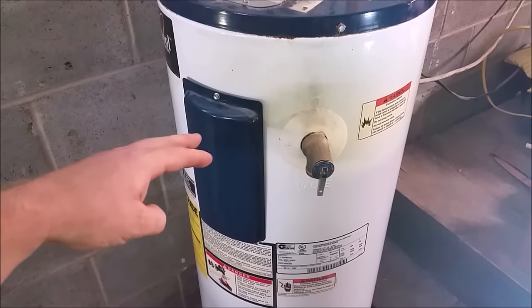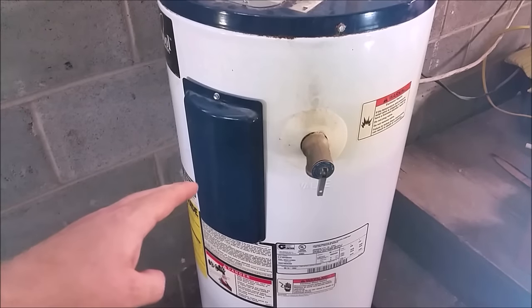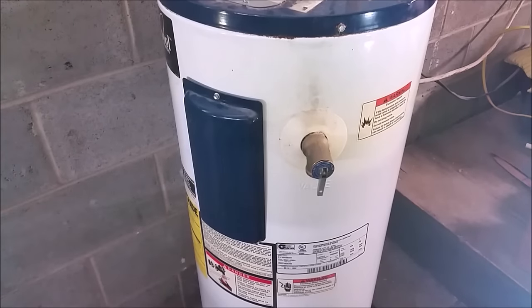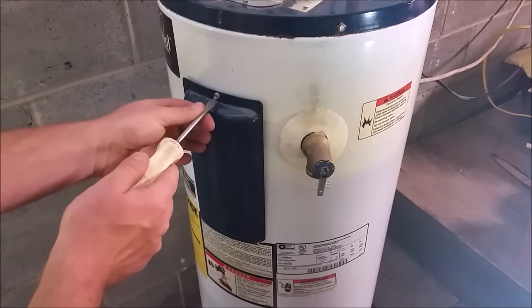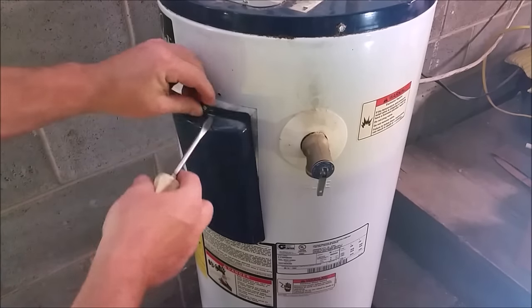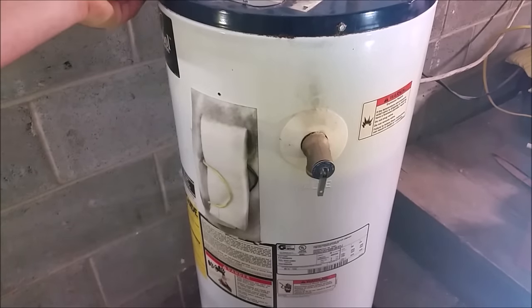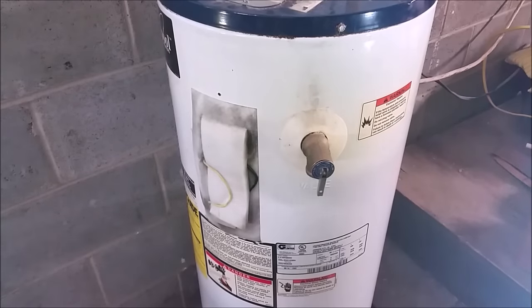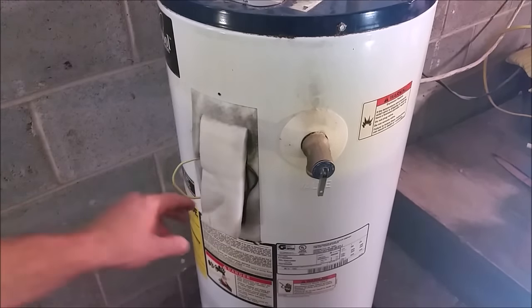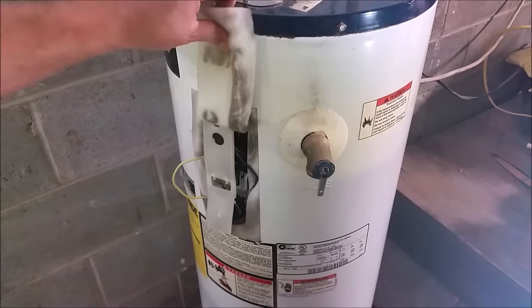Next we need to remove the top inspection cover to gain access to the thermostat. You're going to want a quarter-inch nut driver, or a flat screwdriver is what this one takes. Set that up on top so we don't lose it with the screw. Now that we've got the upper inspection cover removed, we can bend this wire out of the way and flip up our insulation.